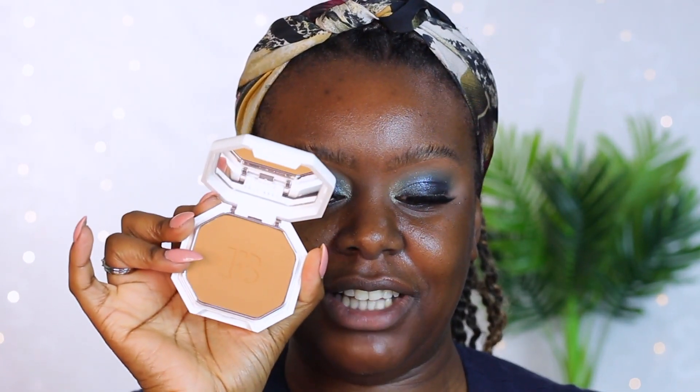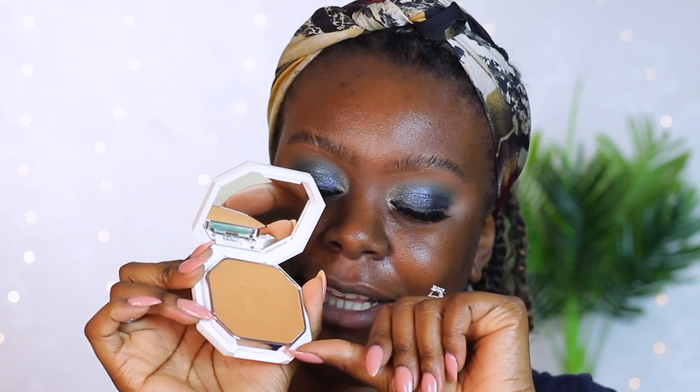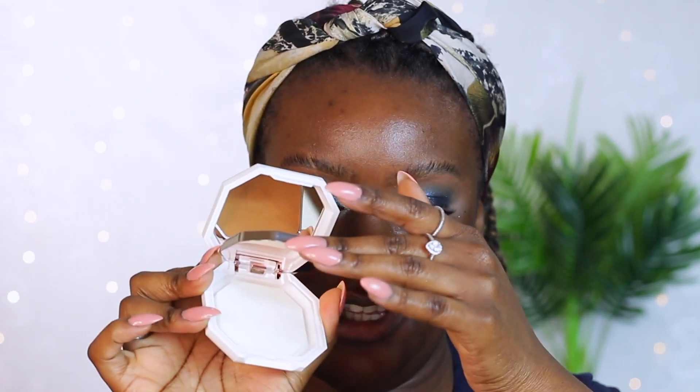This is what the colour looks like. I got it in the shade 410. And underneath, you get a sponge — obviously it's white, you can't see it very well, but this is the sponge that comes with it. I don't know what to expect with this foundation. It's a matte foundation, which is not what I usually go for, but I'm so excited to get this and I really wanted to try it out.